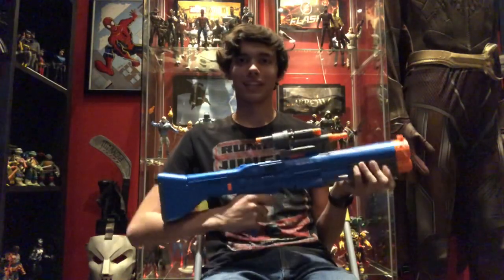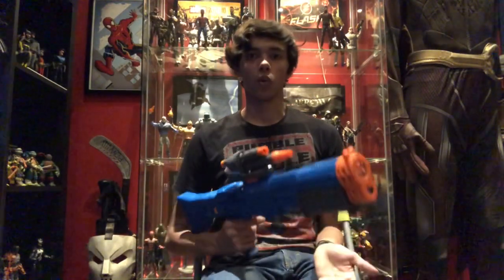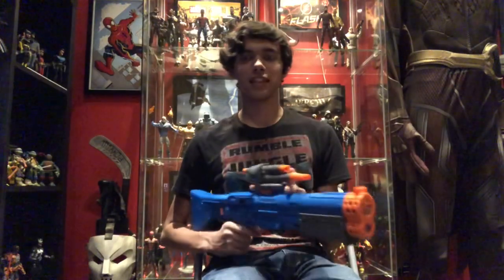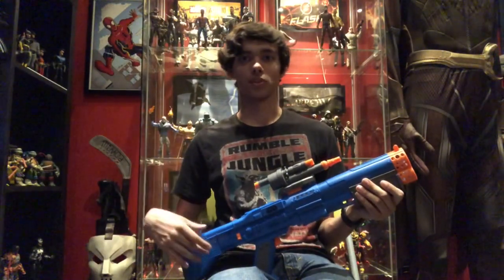Now, this is like a perfect blank canvas to work with. It's blue all over and everything, and I could definitely work with this. If you're wanting to cosplay as Chewbacca from Solo, or you need a sci-fi gun, or you're cosplaying as any character that uses a gun like this, allow me to show you how to modify this and make it look exactly like the one from Solo, Star Wars story.